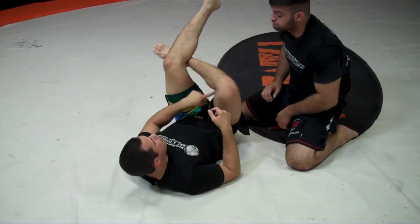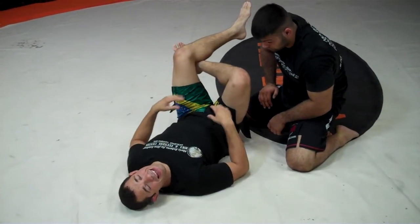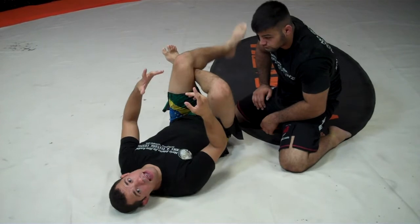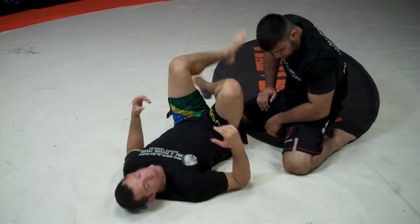Why? Because when we have the triangle choke, we're creating an inverted triangle — a gap. And when I lower the heel down, you can see that the top bar starts sliding down and narrowing that gap. Of course, as his neck is strapped in there, he's going to get choked easily.